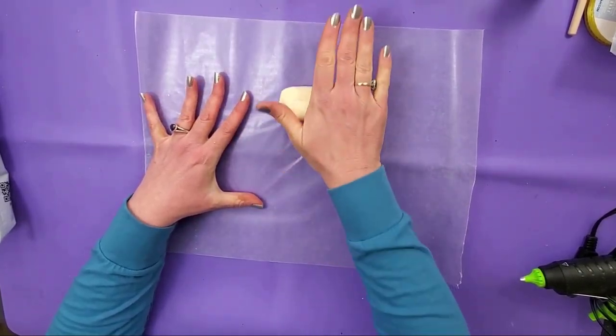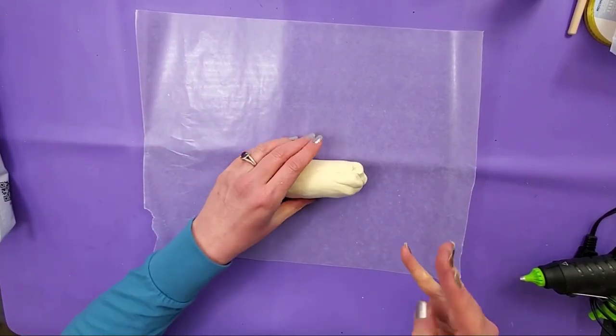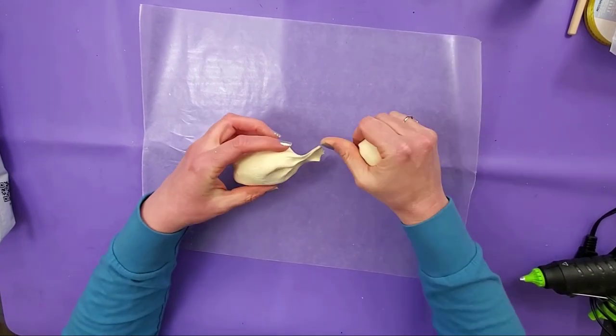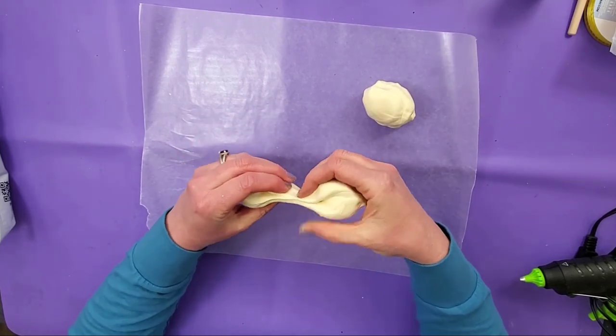Now I'll roll it out a little bit and then I can make it into three sections. I want one that's the biggest piece, one that's a little smaller, and the top one will be the smallest.